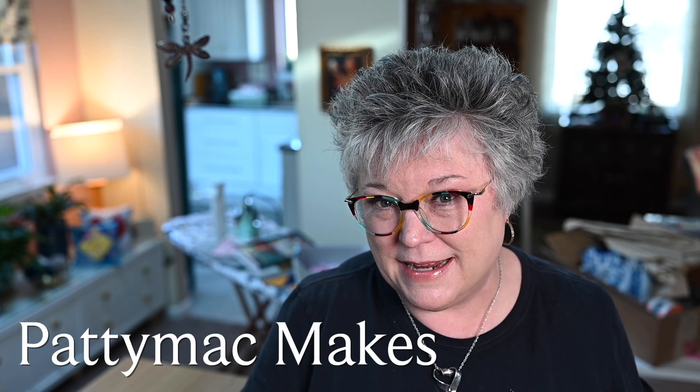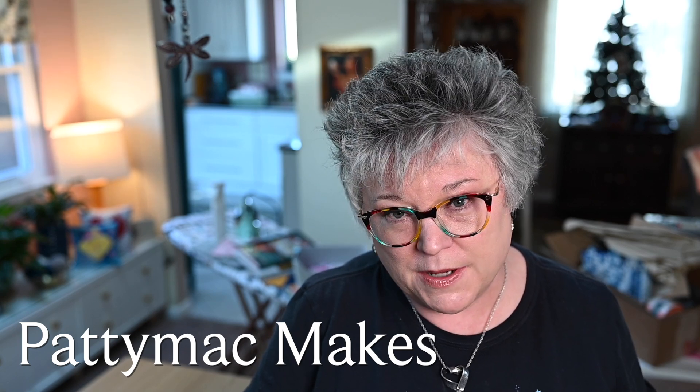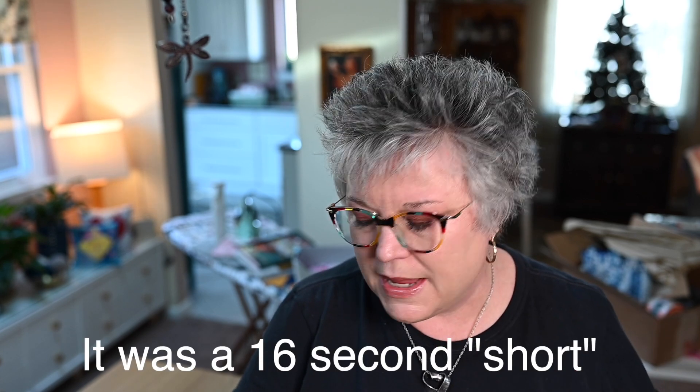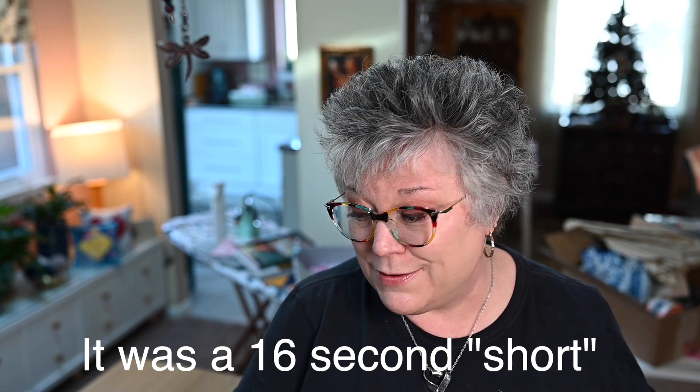Welcome back to my channel. I'm Patti — I go by Patti Mac Makes everywhere online. In today's video, I'm going to give you a close-up look at my last purchase from Fat Quarter Shop. I bought this stuff before Christmas and I did a really quick glimpse in my YouTube stories. Several people said they wanted to see more closely what I got, so that's what this is going to be.